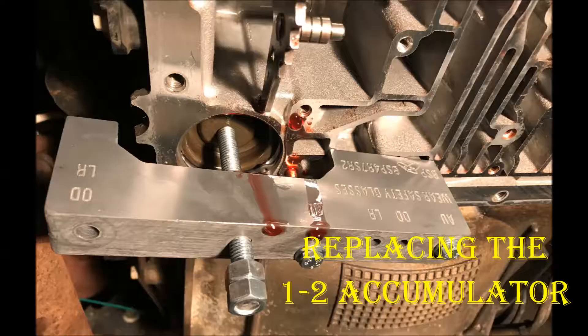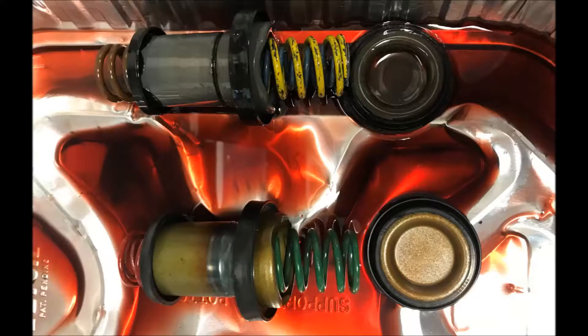In this photo, I have the one-two shift accumulator shown — the upper is the old one and the lower is the new. I didn't have this problem myself, but I've heard many people do: the springs will break on the one-two shift accumulator, causing shift performance issues. Watch out for that — it's another good reason to go through this if you decide to do a valve body project.